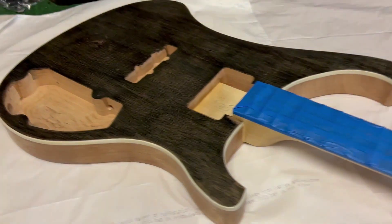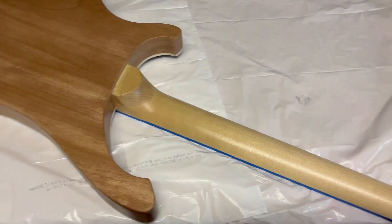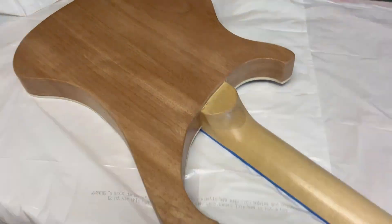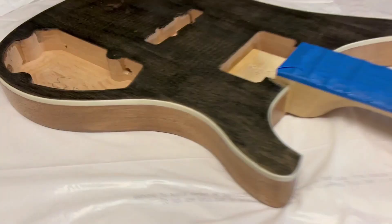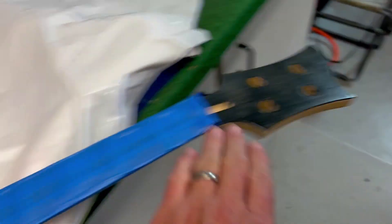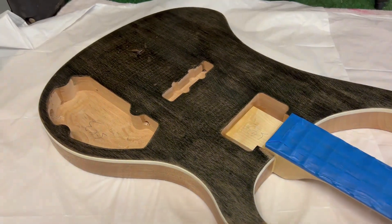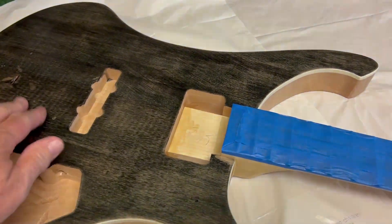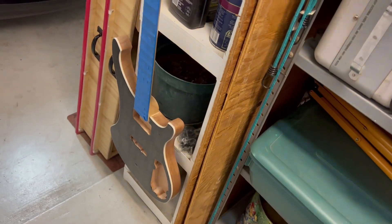The Rickenbacker is coming out pretty good. This is kind of interesting though - after staining, you can definitely see two different types of wood on here. I think it's supposed to be mahogany neck and mahogany body, but one of these is definitely not mahogany. I still like it, it looks cool - you've got two different pieces of wood, the dark stain, and the fretboard color. I think I have about three or four coats of polycrylic all over. It's pretty rough especially on the sides. Whatever this wood is, when it gets wet it really roughs up, so this is going to take a lot of coats and sanding.